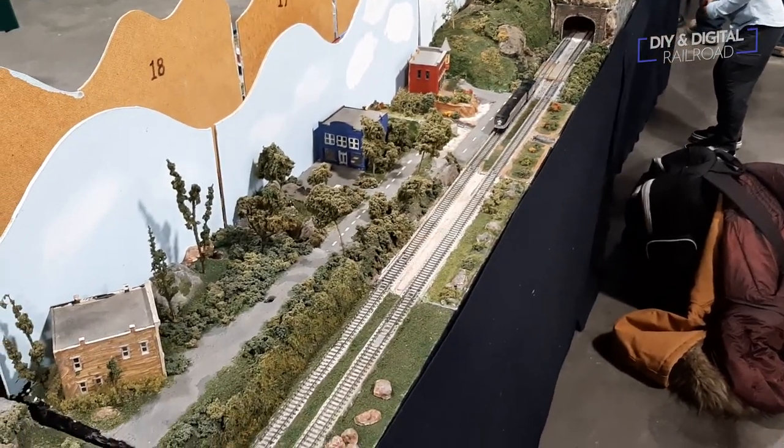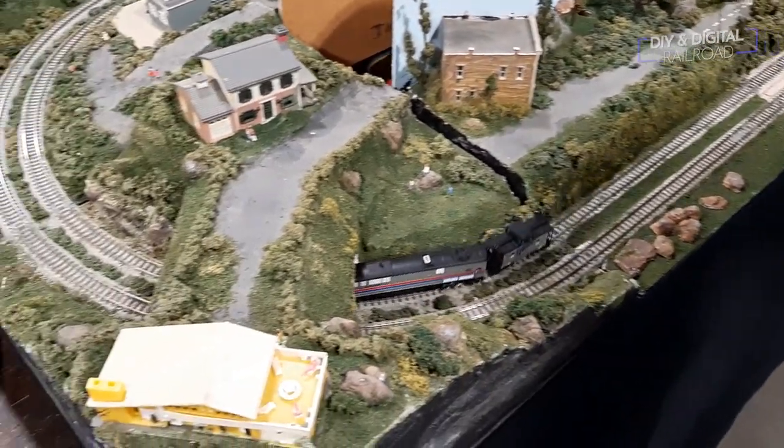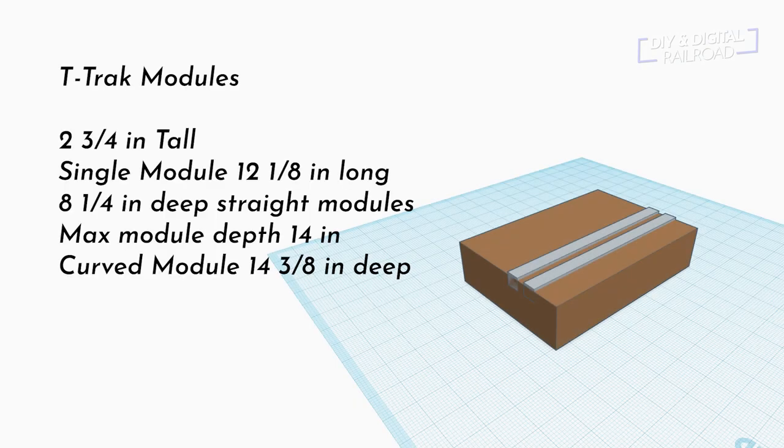Now, what is T-Track? T-Track is a module standard that is predominantly N-scale and is based on Kato Unitrack. The modules are 2 and 3 quarter inches tall, and they range from typically around 1 to 4 feet long, with 1 foot and 1 eighth inch intervals for size. The straight modules are typically 8 and a quarter inches deep, whereas curved modules are typically a little over 14 inches deep.